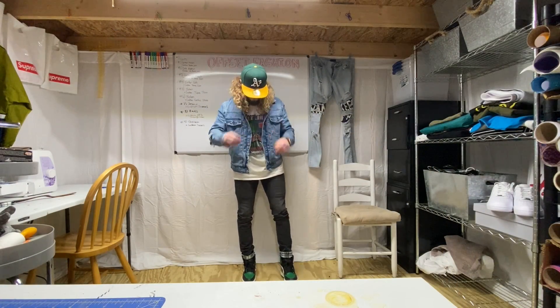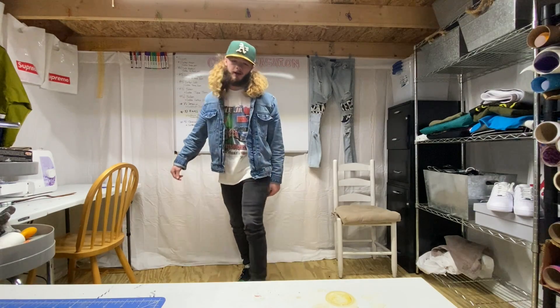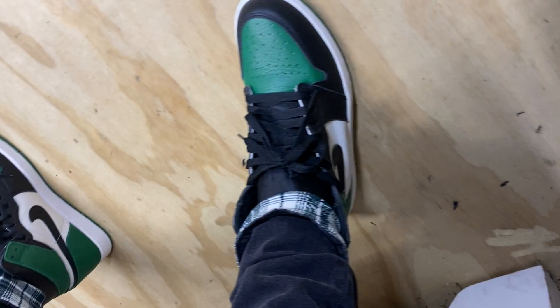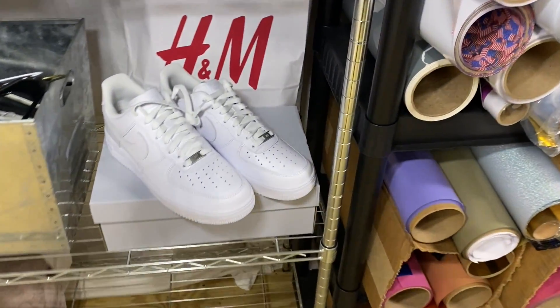Alright y'all, I'm done and these turned out so tough. We got the cufflink with the green — I'm going to give y'all a closer look real quick. Here they are. This turned out exactly how I was picturing them. So yeah, let's get back to the custom Air Force Ones that I'm doing for the giveaway winner.